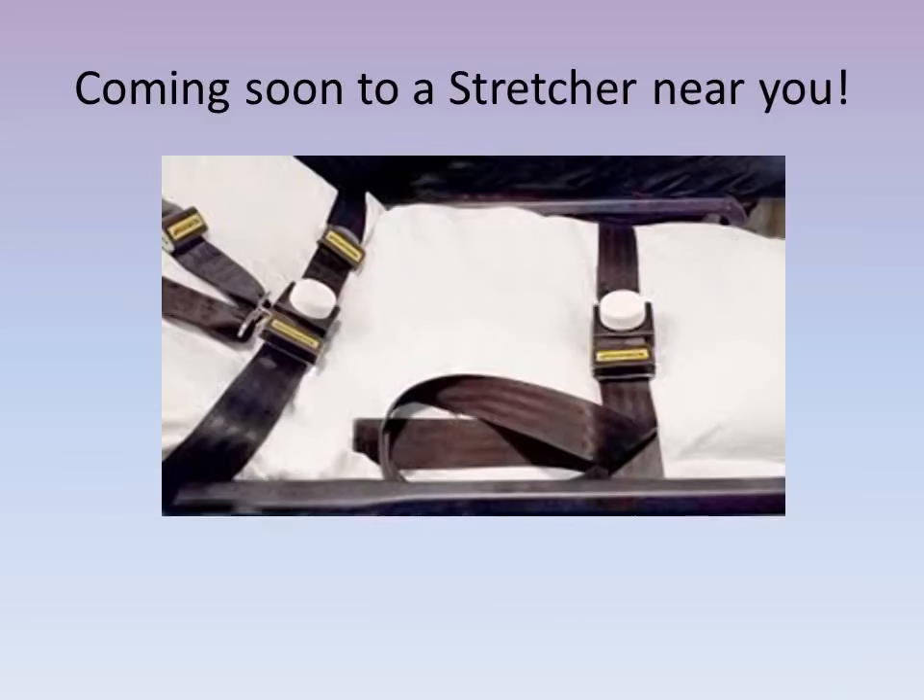They're coming soon to a stretcher near you. Please be on the lookout for these buckle guards to help you safely transport your patients from point A to point B without any unnecessary loosening or undoing of the safety belts.